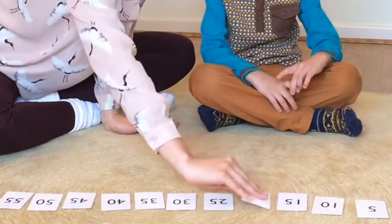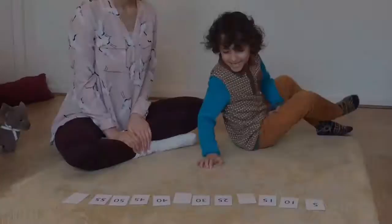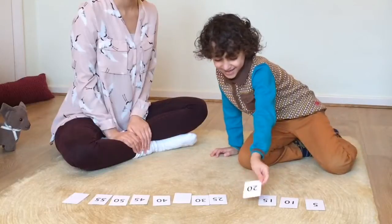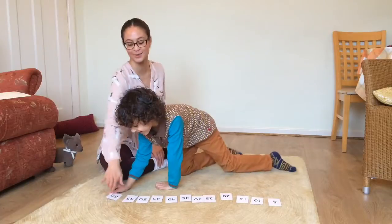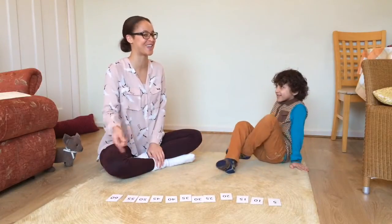Finally, you can practice by ordering the multiples of five in a row and hiding some of the numbers. So which numbers have you covered? Twenty, thirty-five, and sixteen. Make sure that they actually say the number before turning it over.